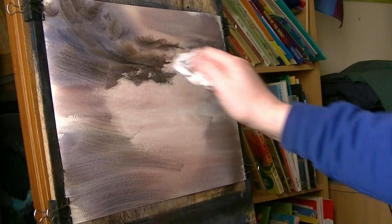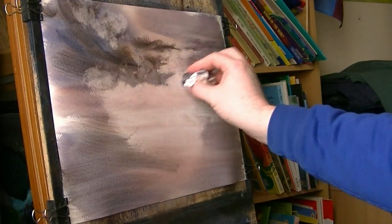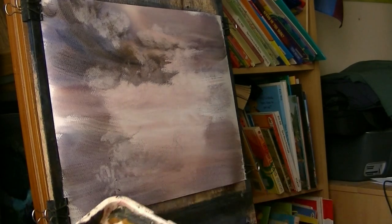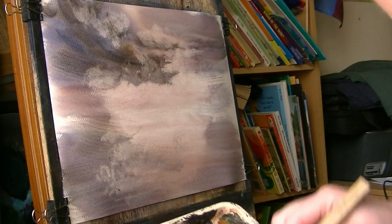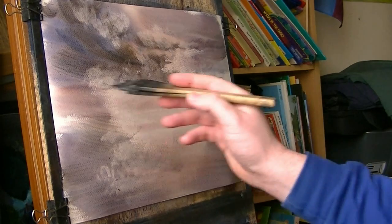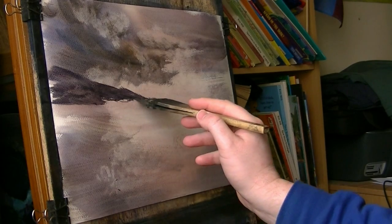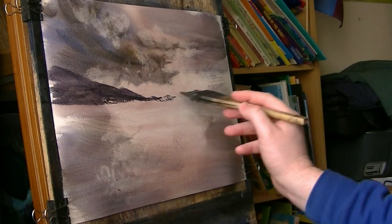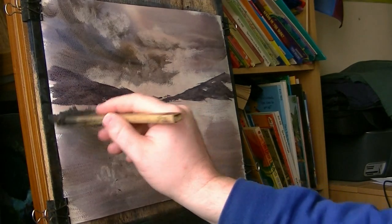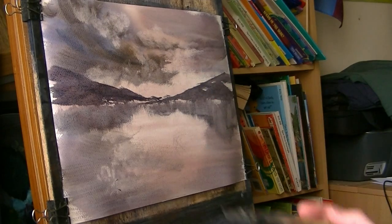And then see about down the bottom — just taking a tissue and just scuffing it up a little bit. Remember, a few clouds reflected in any water that might be down the bottom. And then just taking a bit of everything really, and I'm going to put in some distant hills. There's some more coming out from this side. A little bit of reflection, not too much.